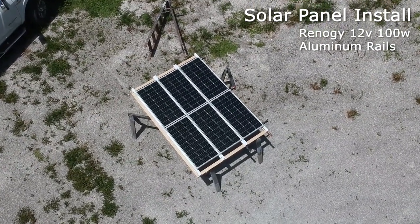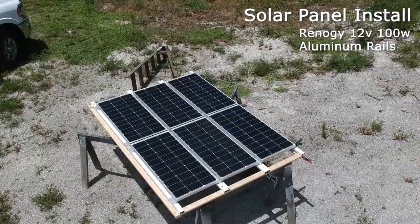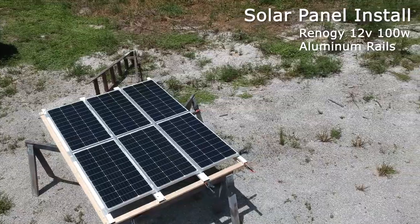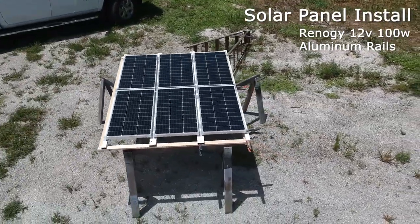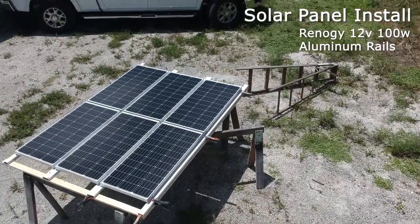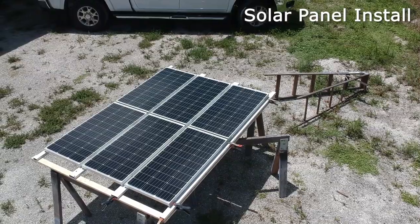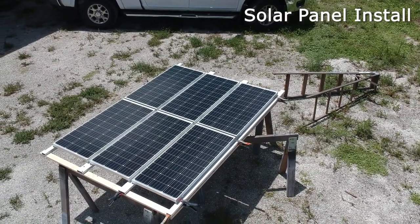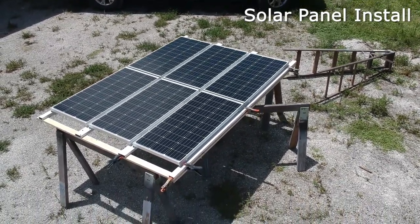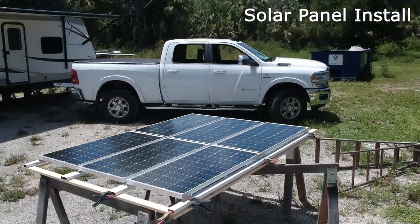After carefully measuring the surface area of the roof, I decided to build a wooden frame that represents the size of the roof so I can work on the ground in comfort — well, this is Florida, so maybe it wasn't that comfortable. After testing the positioning and the mounting of the frame and solar panels on the ground, I disassembled everything and reassembled it on the roof.